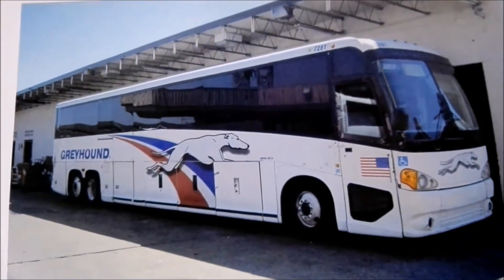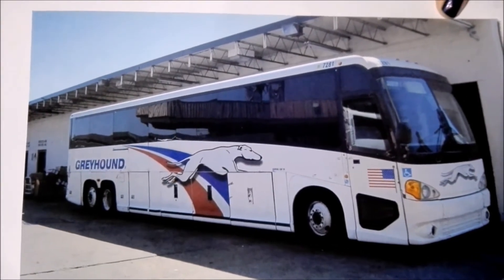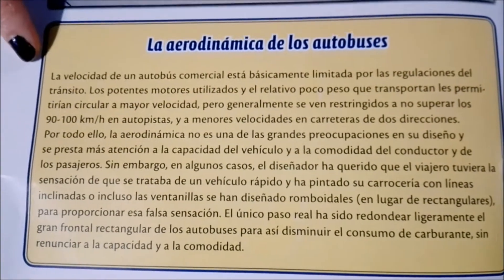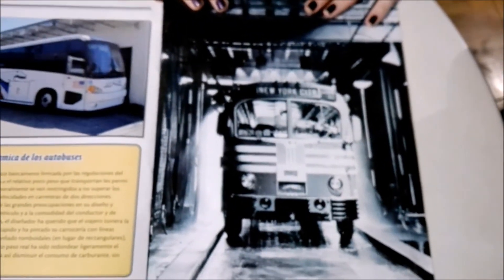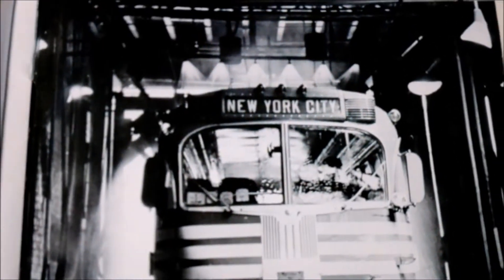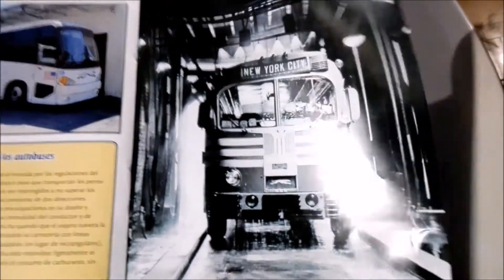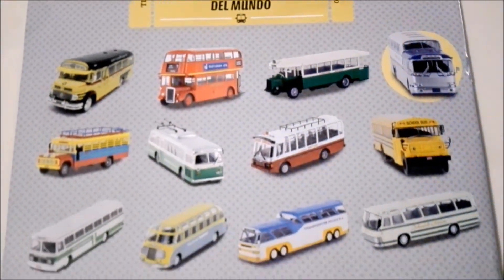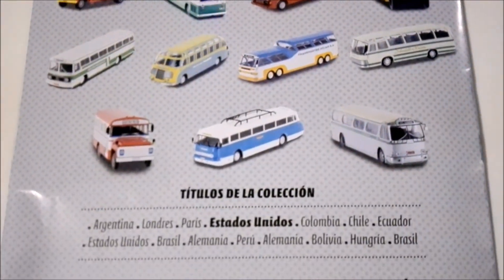This is the super new version. It gives a bit more information, and there's a nice big shot of the long-distance bus to New York City. Then it shows you the next buses that are coming in the collection. Now it's time to take our bus out of the plastic and have an in-depth look at it.